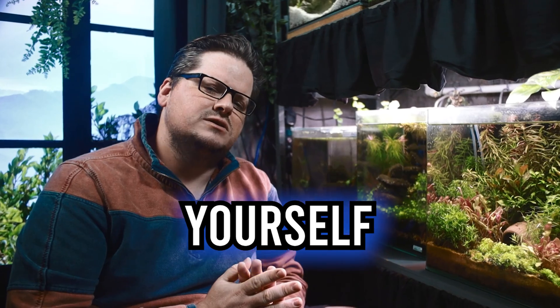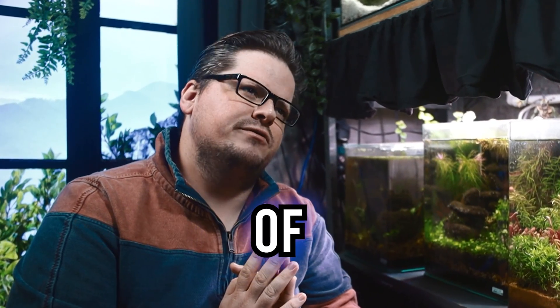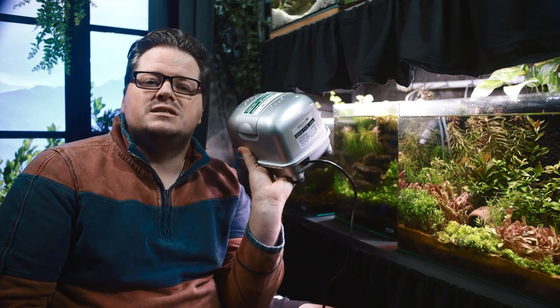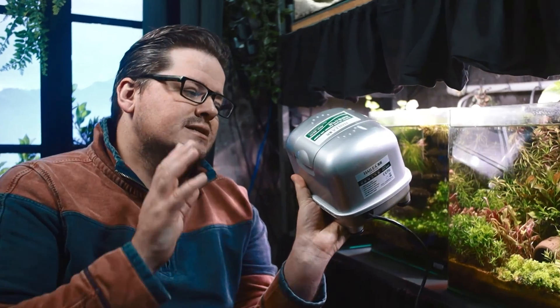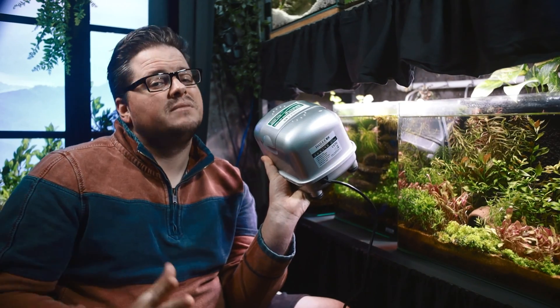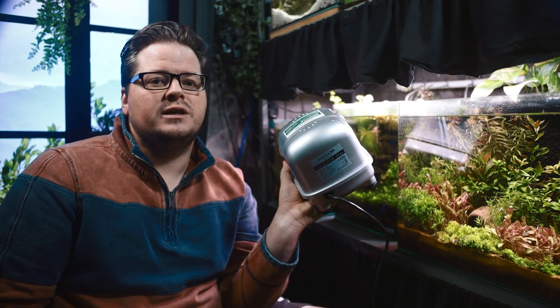Do you ever find yourself staring at your fish tank pondering the profound depths of air pumps? No, just me? Then well, let's get pumping. This little gadget right here, friends, is a diaphragm air pump. Six months ago I managed to break this very one — why? We'll get there. But first, let's embark on a breathless journey through the world of diaphragm and linear piston air pumps.